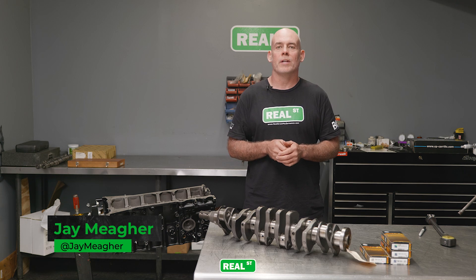Hi, I'm Jay from Real Street Performance. Today we're going to talk about targeting oil clearance on an undersized crankshaft.